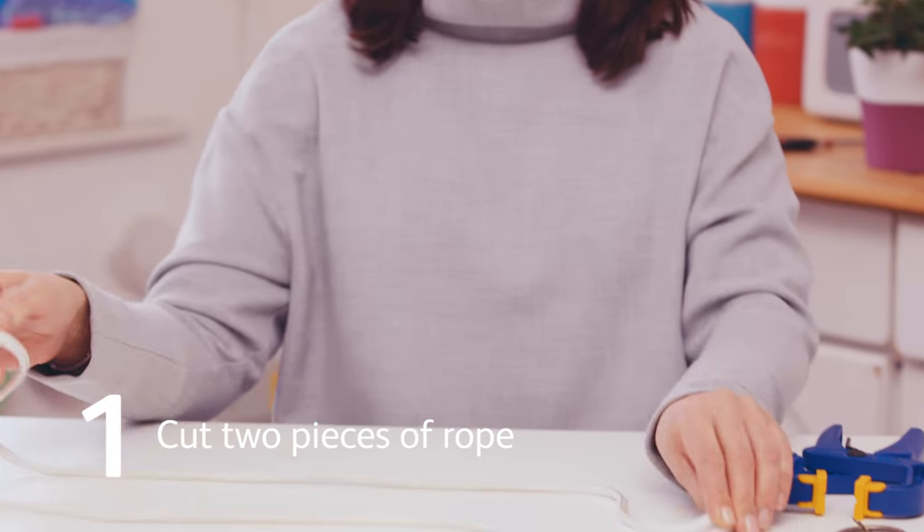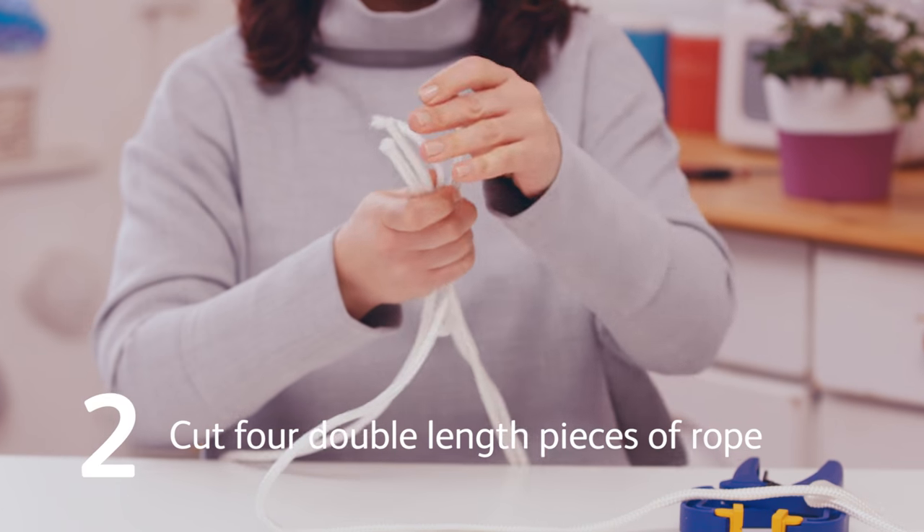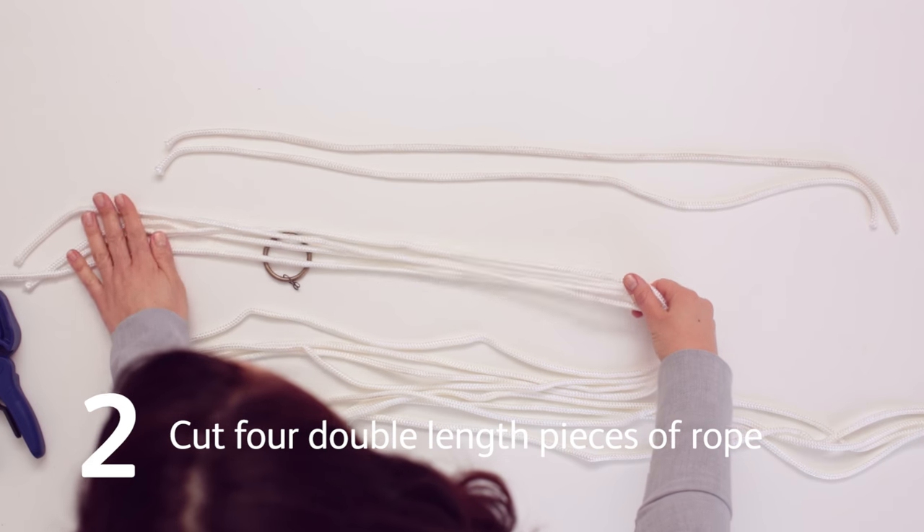Cut two pieces of rope, both 80 centimeters long. Decide how long you'd like your plant pot hanger to be. Double this length and cut four pieces of rope this length.